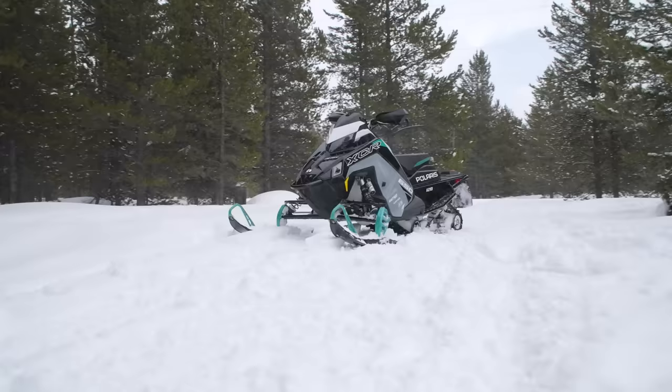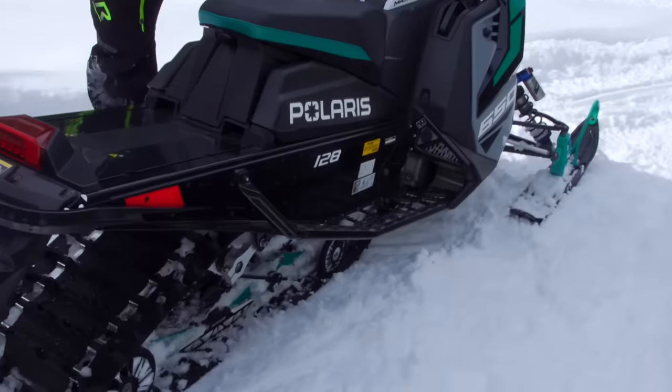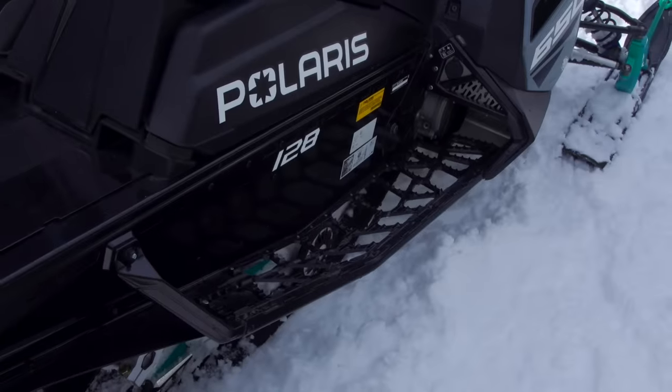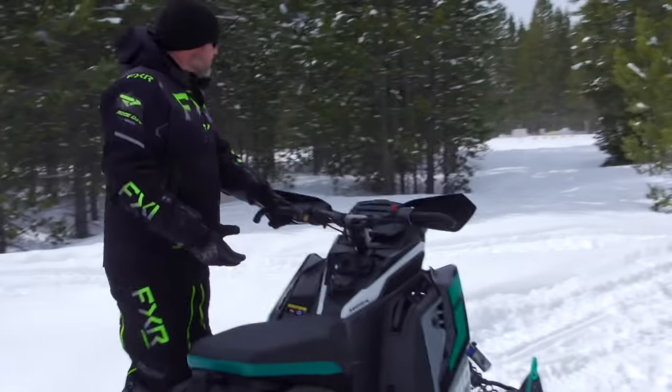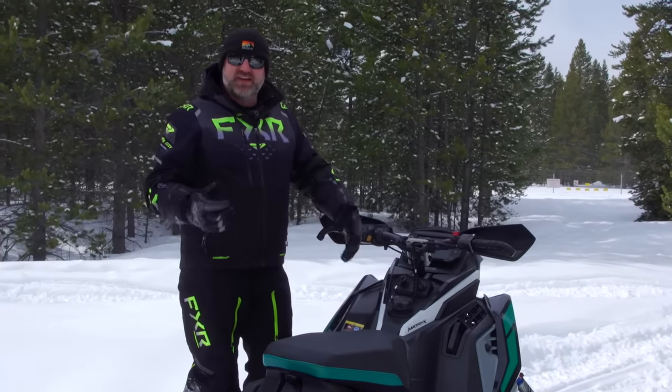The running boards are excellent. They have big wide openings that clear snow really, really well, and they are incredibly grippy — some of the most grippy running boards in the industry. I've never slipped off them, so that's a good thing.